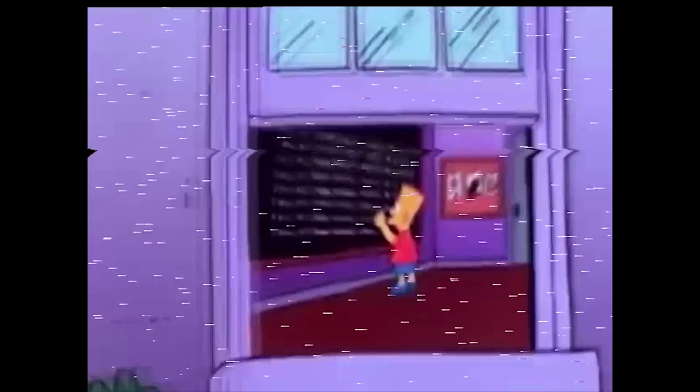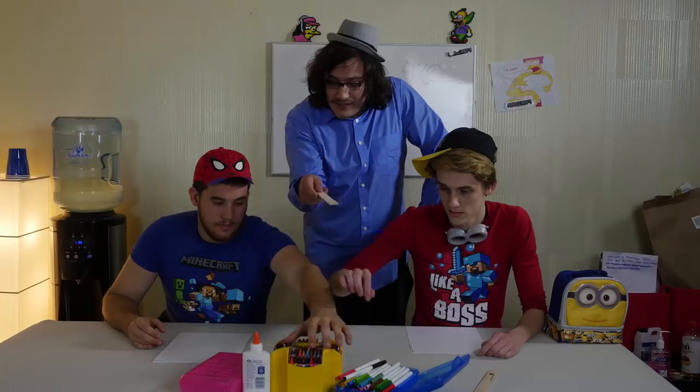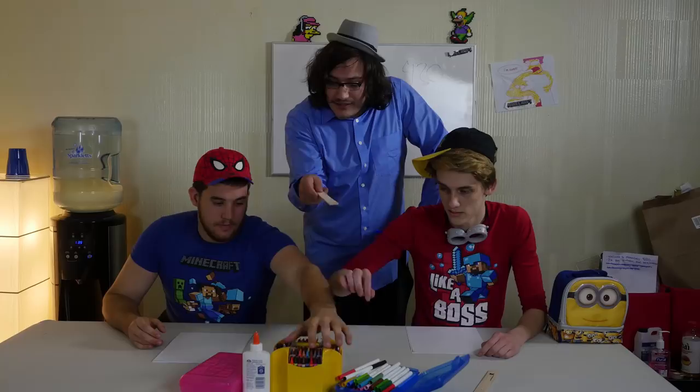Well, first things first, we're gonna need to learn a little bit about the Simpsons anatomy. So take your crayons, markers, glue, and draw something. I just want to see how well you can remember the Simpsons. If you need some reference...